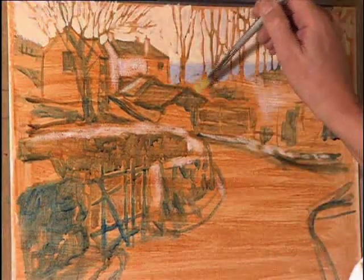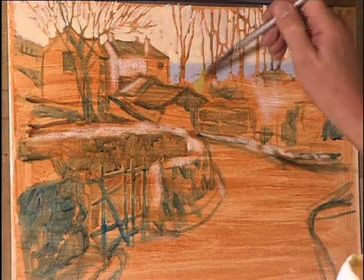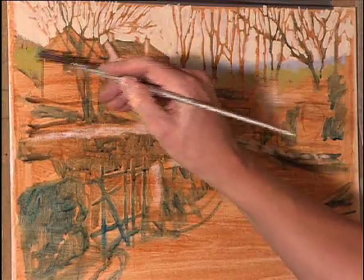I am quite pleased with that. I am now going to look at some subdued greens for the areas around the bottom of the trees. What I'm trying to do is get the green subdued enough to appear behind some of these trees, as if it is distant foliage and some distant trees.